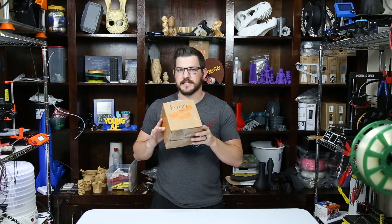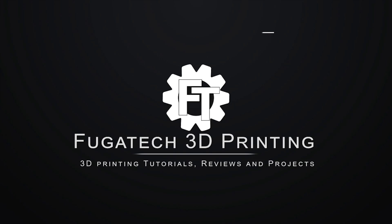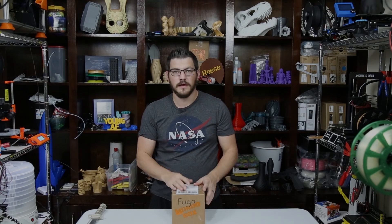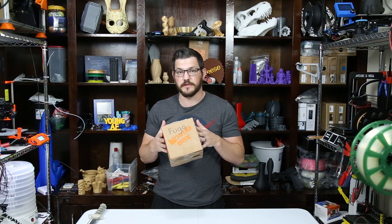What's up guys? Shane here from Fugatech 3D Printing. Today we're checking out the November 2018 Mondo Box. This is now the third one that I'm checking out for them — the guys over at Mondo Box like the way I do my videos and decided to send me some more of their boxes to review.